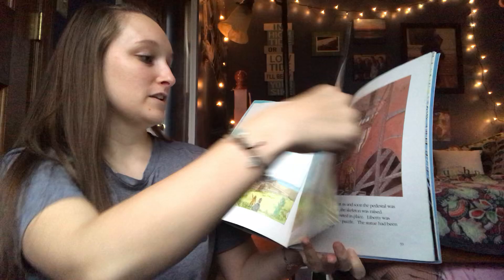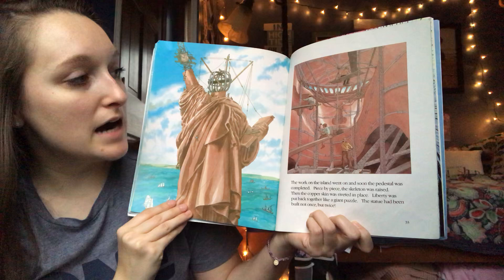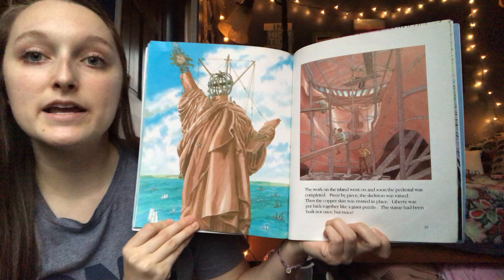The work on the island went on and soon the pedestal was completed. Piece by piece, the skeleton was raised, then the copper skin was riveted in place. Liberty was put back together like a giant puzzle. The statue had been built not once, but twice.